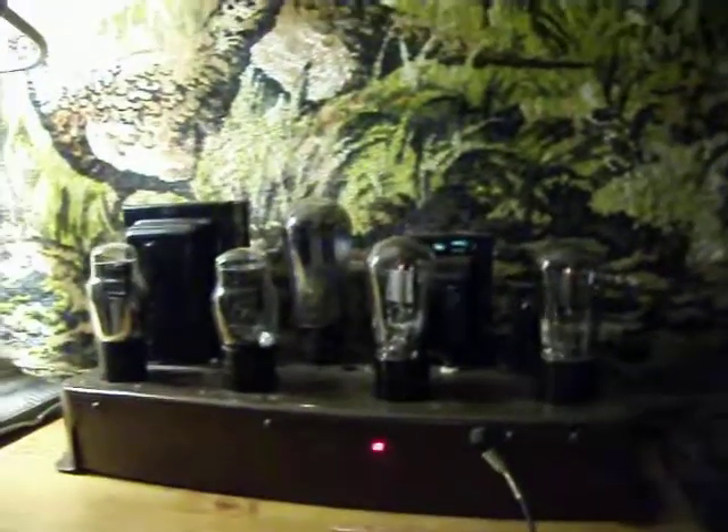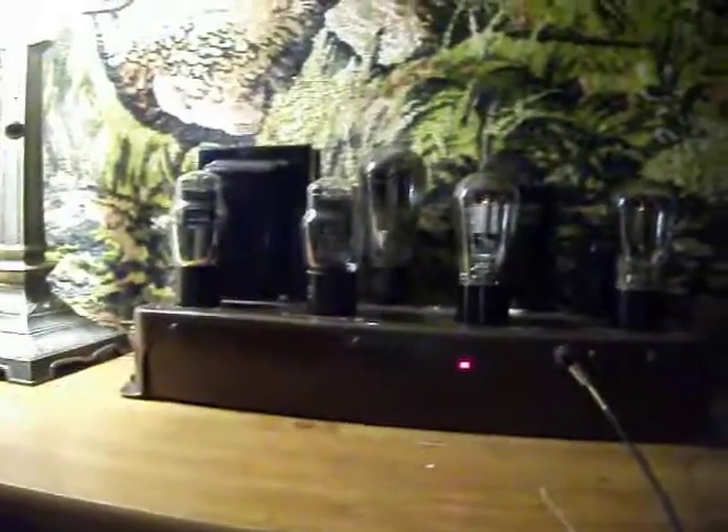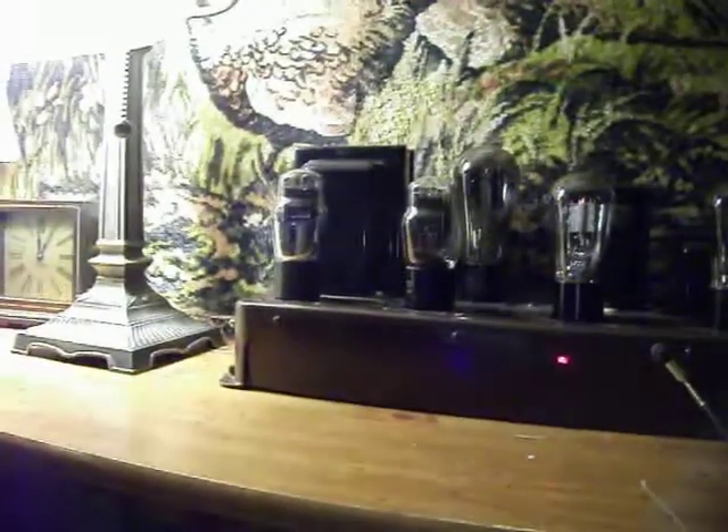I want to display my push and pull 45 monoblock amplifier. I've got things kind of rearranged and a little bit better speakers.